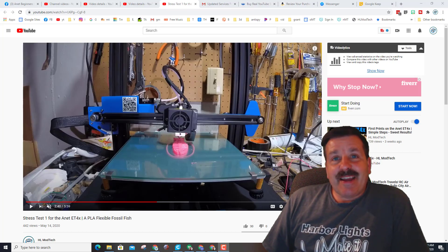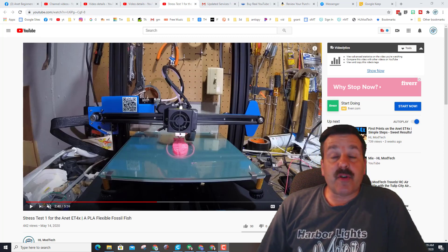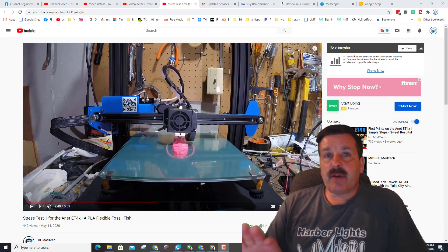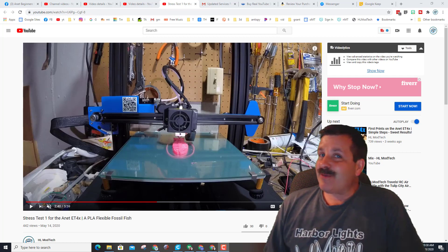Good day friends, it is me HL Mod Tech. In the background you can see the video where we did stress test one for the Anet ET4X — we printed that sweet fossil fish that moves when it's done printing. I think it's only fair that we do the same thing with the ET4.